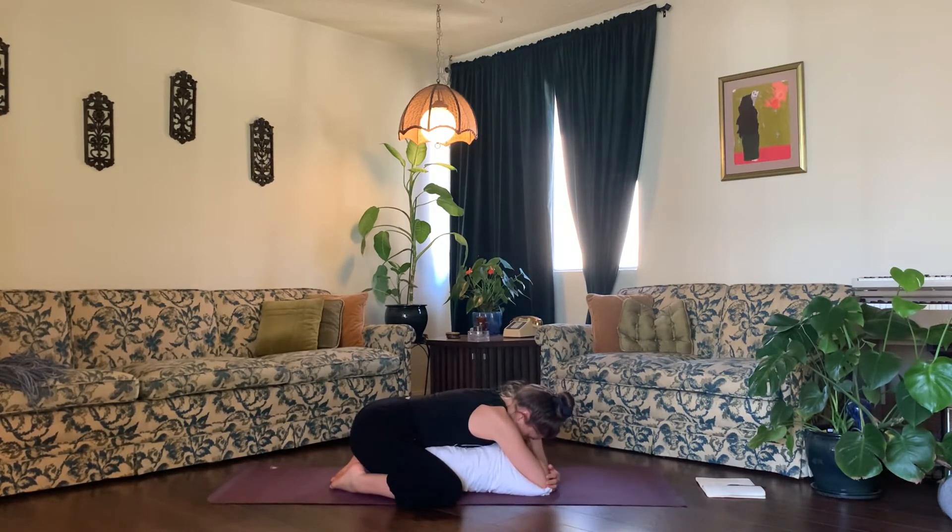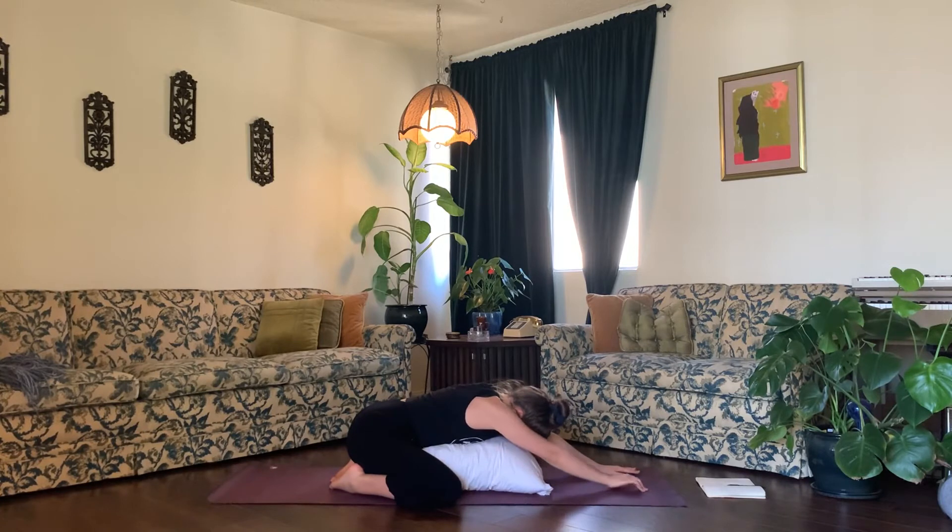Take a deep breath in and a deep exhale. Continue breathing here — inhale, exhale — for a few more rounds. Then very softly, inhale, walk your hands back up towards your body.